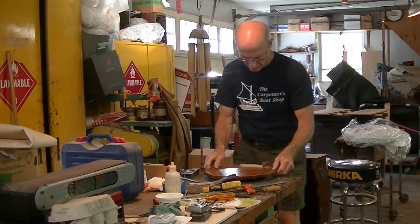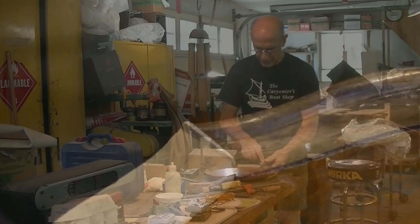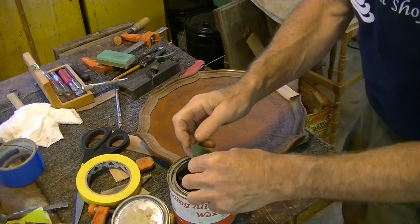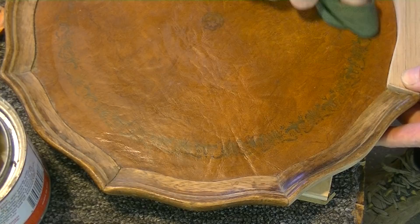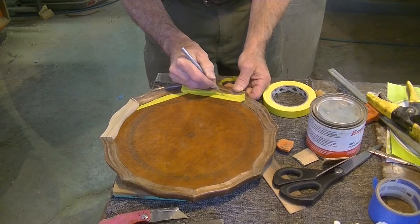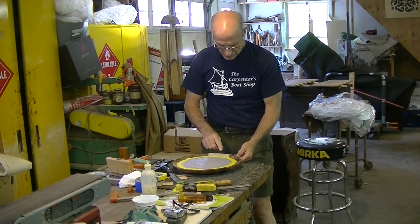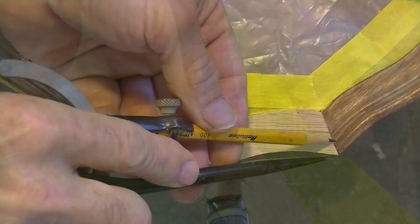Before I start working on this, I'm going to trim this veneer, but then I've got to tape off this leather to protect it. Before I tape this off, there is some decorative stenciling on here — I don't know if it's really gold or not, it's supposed to look like gold, but I really want to protect that from the tape. So I'm going to put a little wax on this leather top, taking it as close to the edge as I can, so that the tape has minimal contact with the leather. Now I'm going to trim that veneer patch a little bit, and then I'm going to use my compass to draw this line — the inside of this molding.